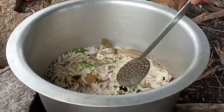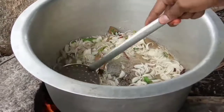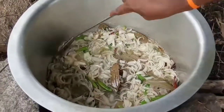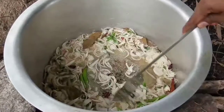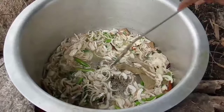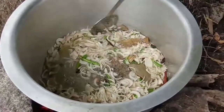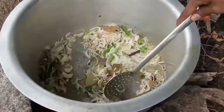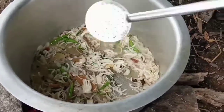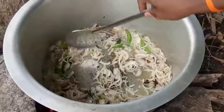Ok friends, let's see how the oil is. The smell is good. The onion is good. The oil will come and it's fresh. We will add it to the powder. Now we will add the oil.